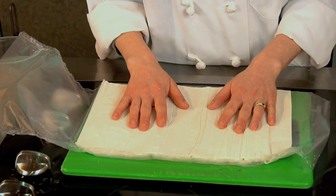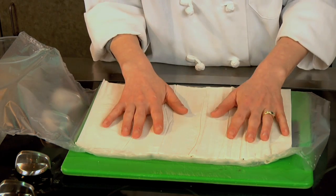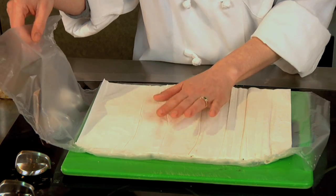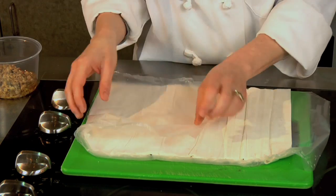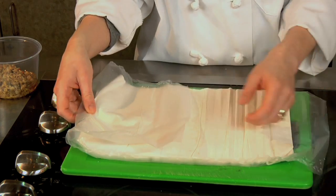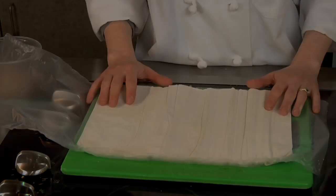Phyllo dough dries out really quickly — that's one of the biggest problems you'll have. You try to pick it up and it flakes and falls apart because it's drying out. For the portion you're not working with currently, just make sure you keep it covered. You can either fold it back over and wrap it, or if you want it laid out just cover it with plastic wrap or a damp tea towel.